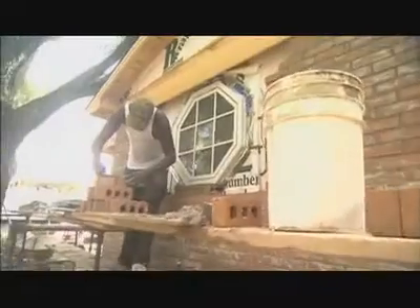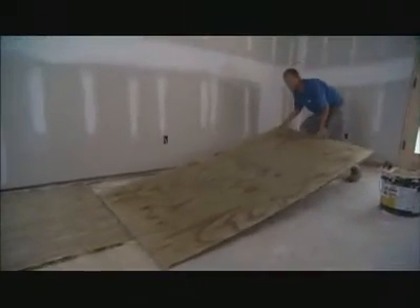Now while we're laying bricks outside, Tim is laying plywood inside to get ready for the surprise we hinted at earlier. We're installing a radiant heating system in this floor.